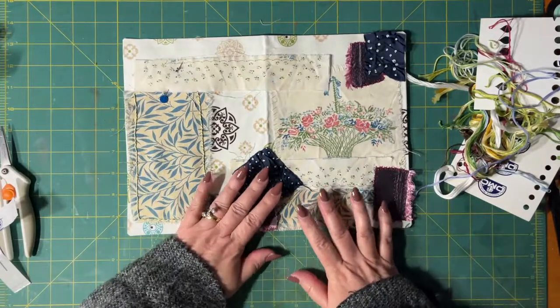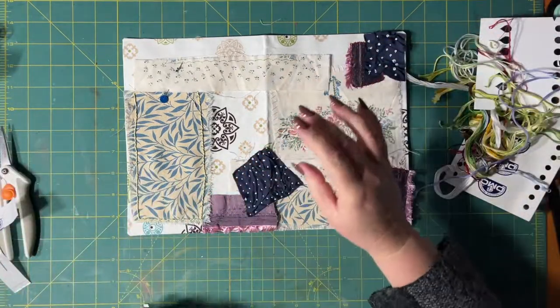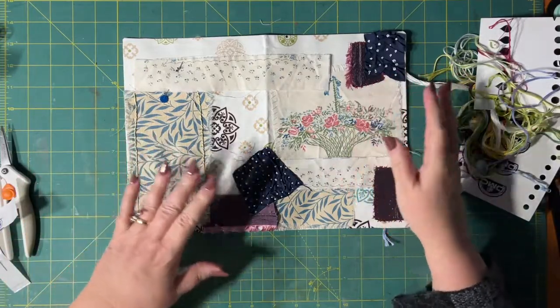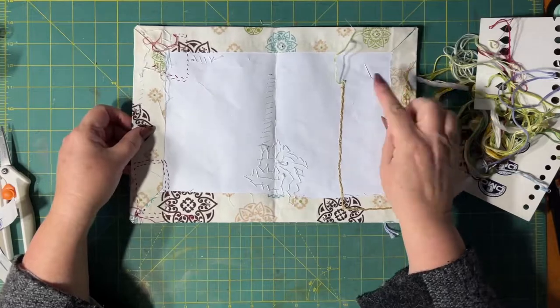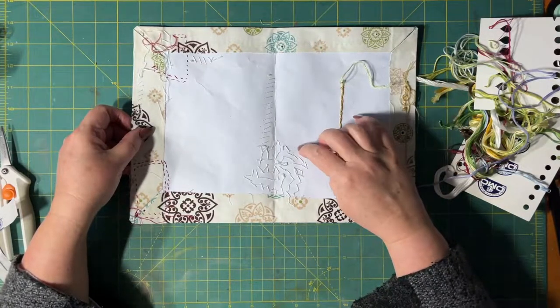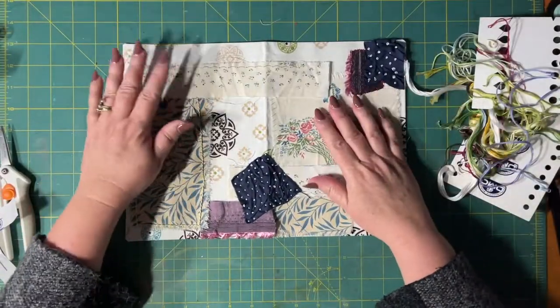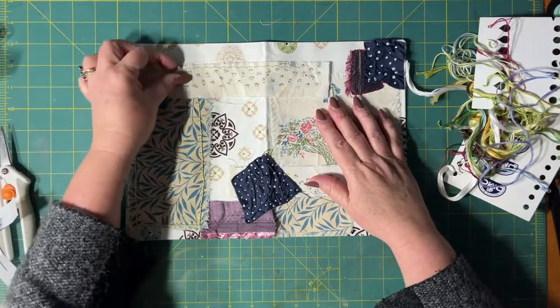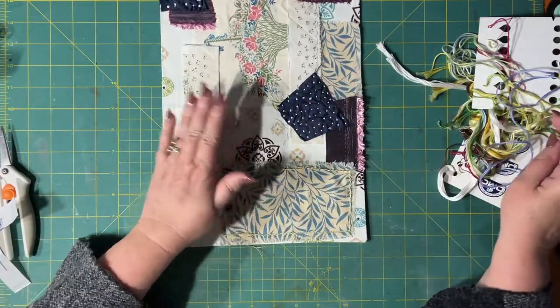I just wanted to show you a couple of things that I learned along the way of doing this, especially because it's stuck on — that's the back side — stuck on this paper. So it makes it really difficult to pass your thread through. So I just wanted to give you a quick show.